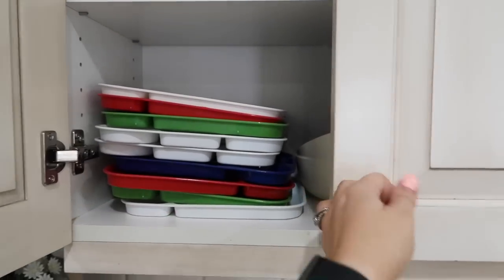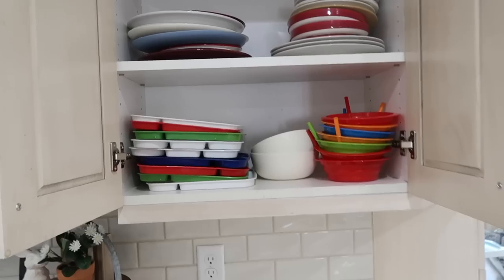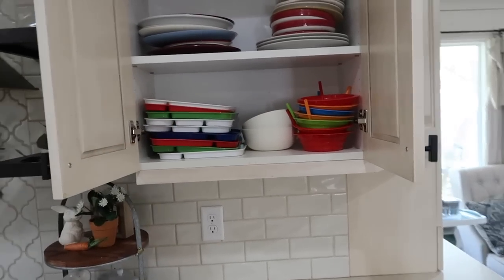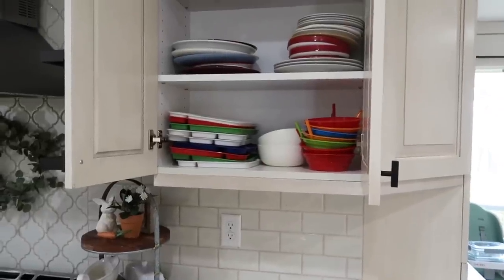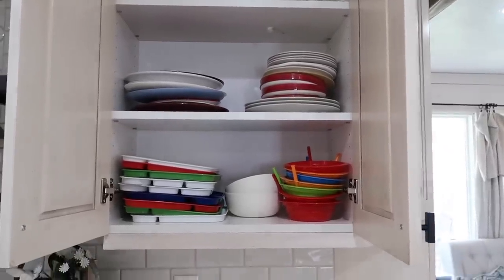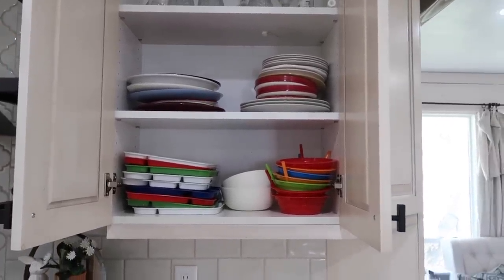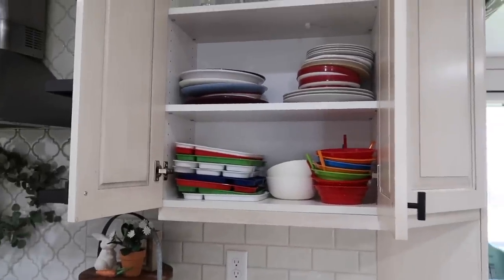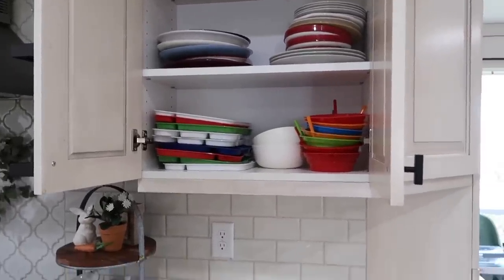One thing I know for sure I want to do is move all of the kids' dishes down to a lower cabinet so that they can easily get them themselves — that way they're not climbing up on the counter to get dishes. I think all of the plates, bowls, and cups I will move, and then this will just be all of our matching dishes. This was just one of those things where I was like, why do I have all of their dishes up high? They're always climbing on the counter. We've lived here for almost five years and I just thought maybe I should lower them.